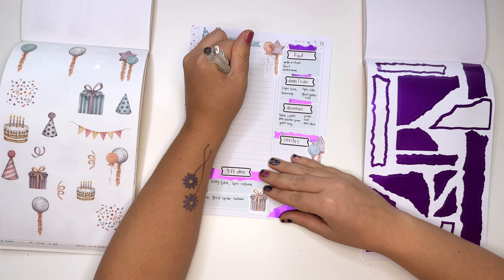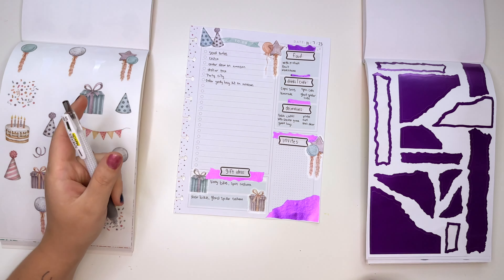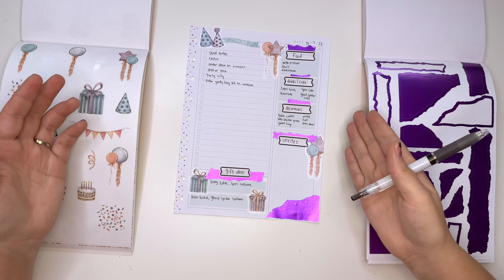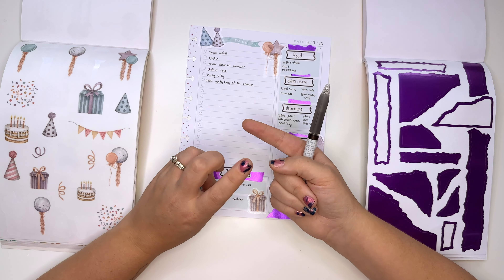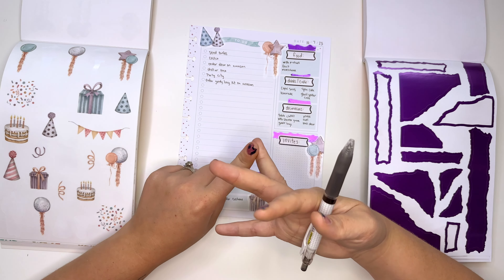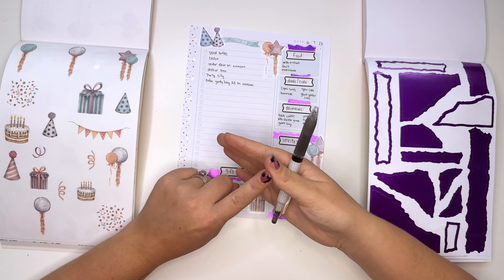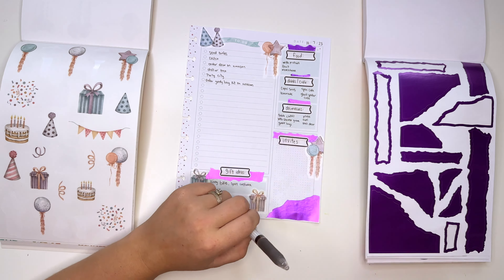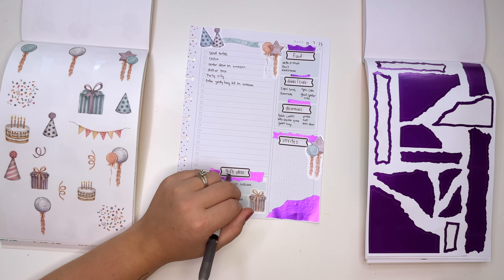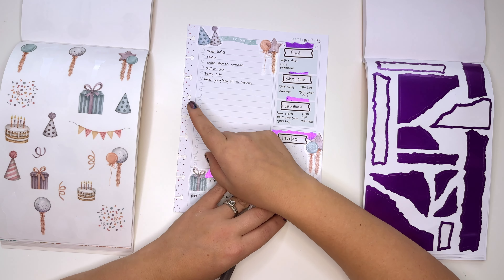Amazon has these amazing goodie bag kits — I saw one that has Spider-Man masks, Spider-Man slap bracelets, a keychain, a button, and the bag. It's literally so easy! I wonder if they come pre-bagged. We're probably not doing a pinata this time.